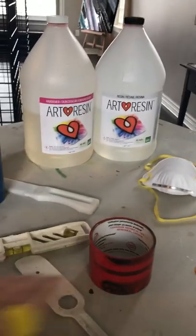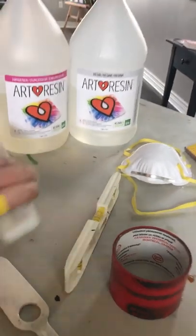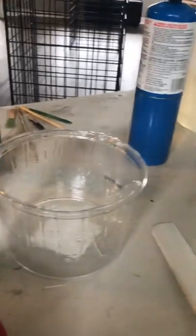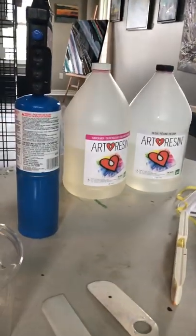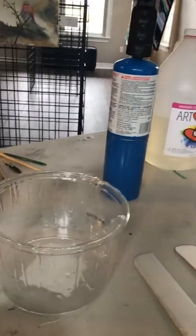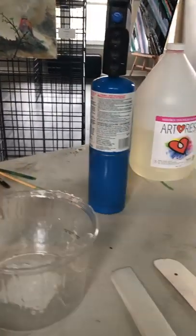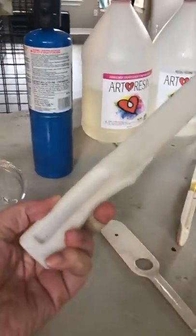Let's start talking about tips and tricks. The first thing you need to know is that in order to get a beautiful finish, it's important to mix Art Resin for the full three minutes minimum — mix it fairly slowly but thoroughly, getting into all of the corners.